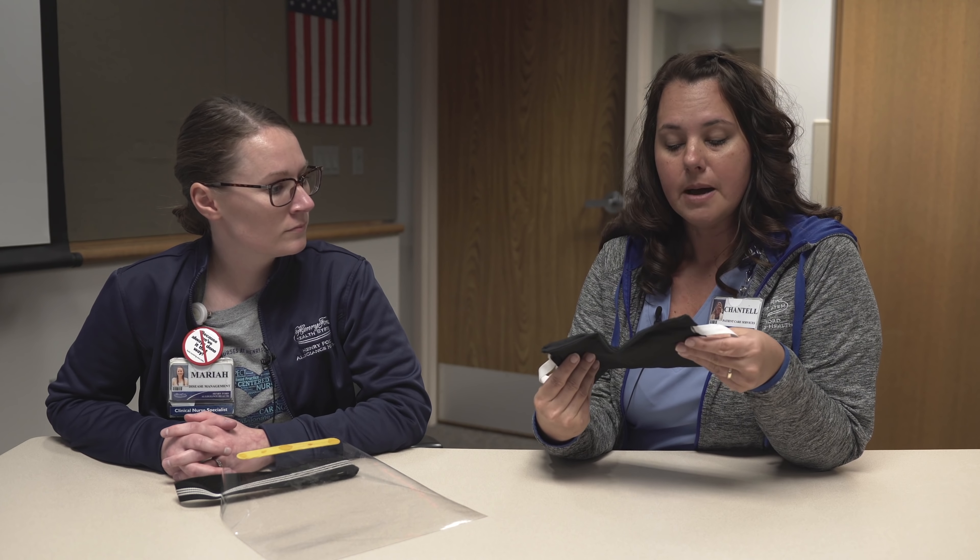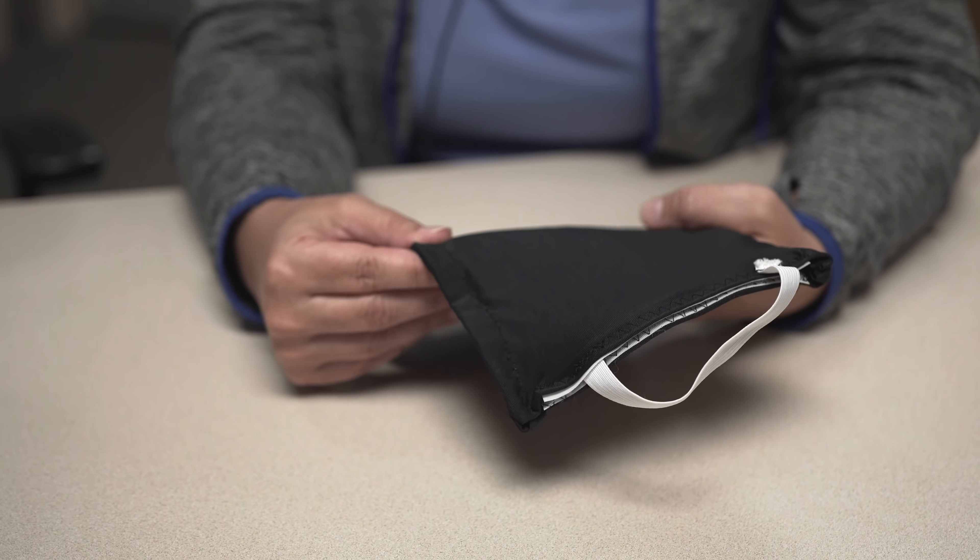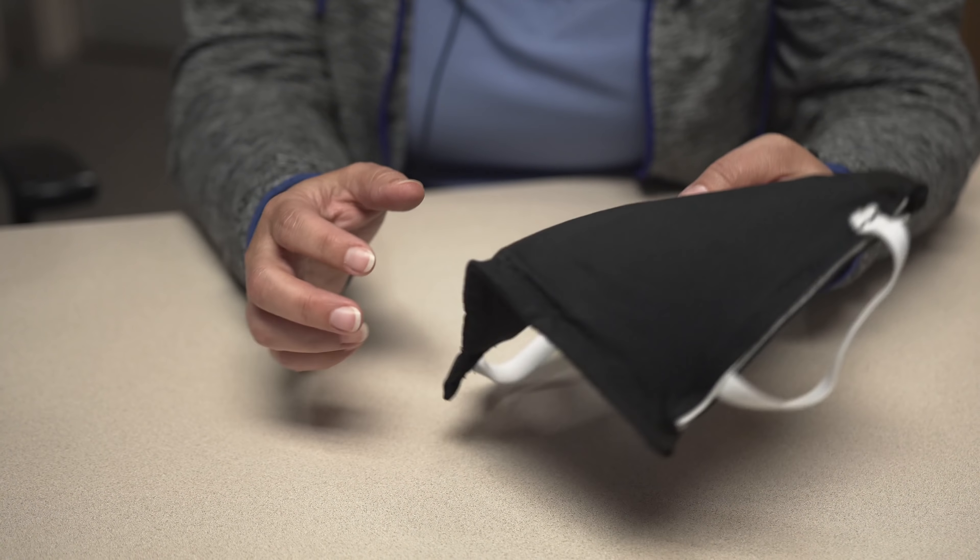We've come up with a mask and a face shield. These are both prototypes, so they won't necessarily look exactly like this when they're finished. The products we chose for the mask — the fabric is moisture wicking.